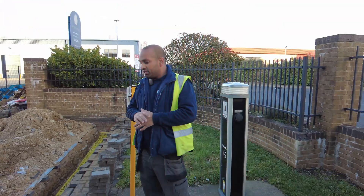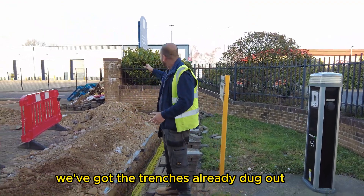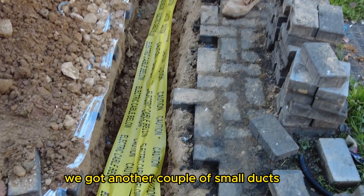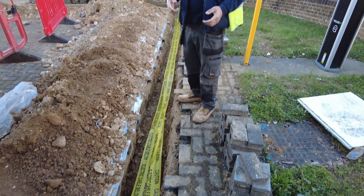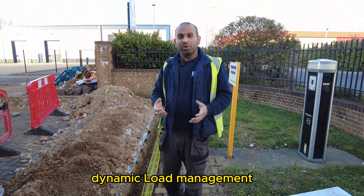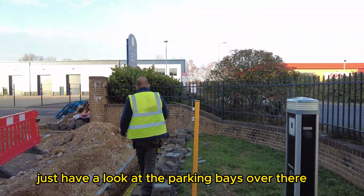Looking at the groundworks: the trench is already done, cables are already in, ducting is already in. We've got a couple of small ducts carrying all the data cabling and another set of CAT6 cabling for the dynamic load management. If you follow me, we'll have a look at the parking bays over there.